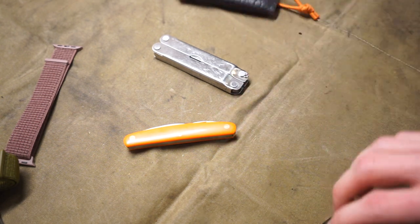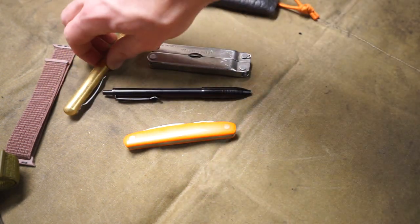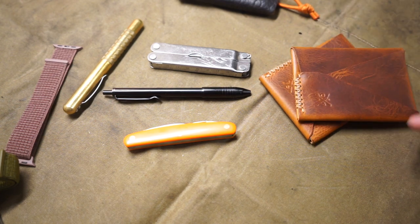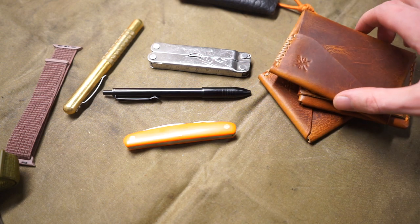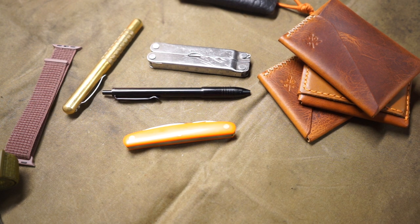That wraps it up. Hopefully you enjoyed looking at these different options for EDC Christmas gifts. I tried to keep it unique, especially with the leather wallets. If you get any of these for someone who likes EDC, I think they'll be happy with just about any of them. As always, God bless and I'm out.